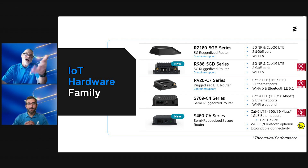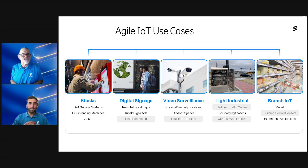We're also going to do an unboxing for the R980, and when that comes out, we'll put a link in the description of this video. So what are some of the IoT use cases that our routers support? Cradlepoint has traditionally focused on enterprise IoT applications — kiosks, digital signage, video surveillance, M2M applications. We really wanted to take a broader look at enterprise IoT, like industrial IoT and some branch IoT use cases. That was really the fuel for this new product, the S400, particularly around light industrial with hazardous location certifications.